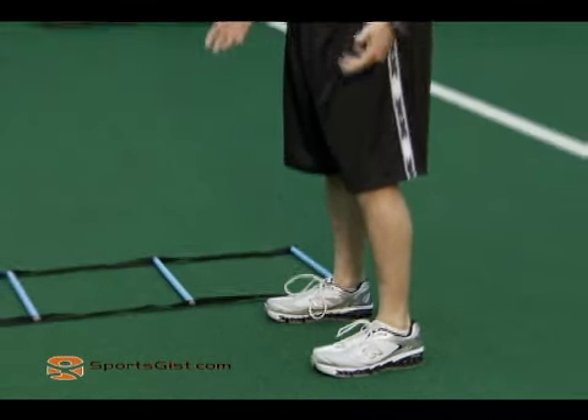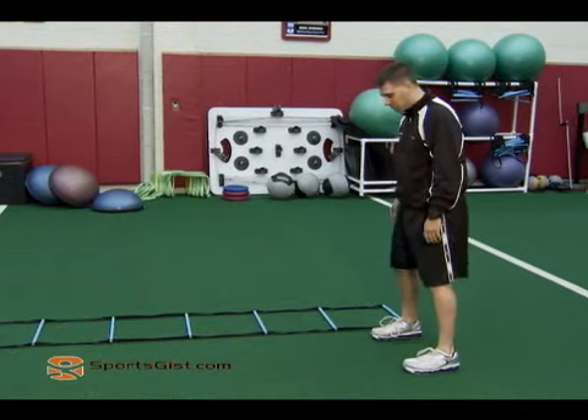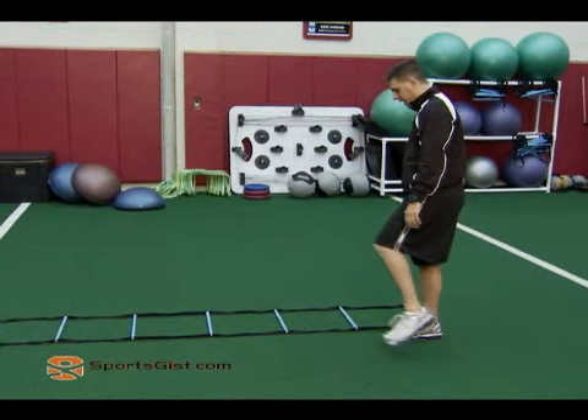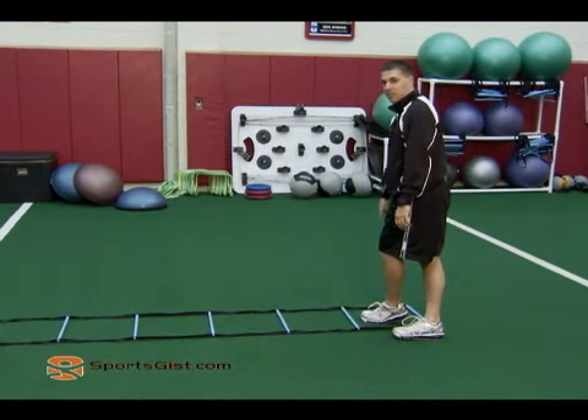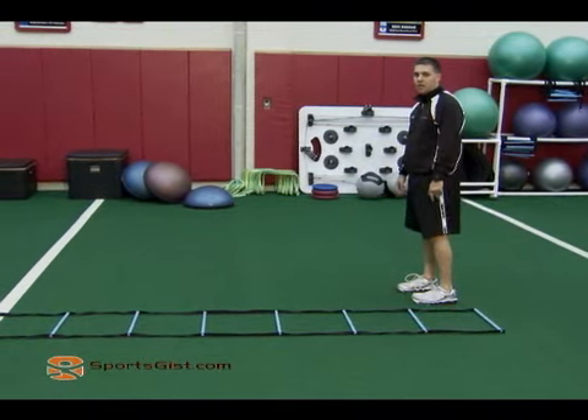This exercise is a crossover step. Like we did before in the tapioca and the karaoke, you can take your outside foot — your outside foot's going to cross over. Again, landing on the ball of the foot. That's the foot that hits the box. Step out. Bring the foot that crossed over out of the box.